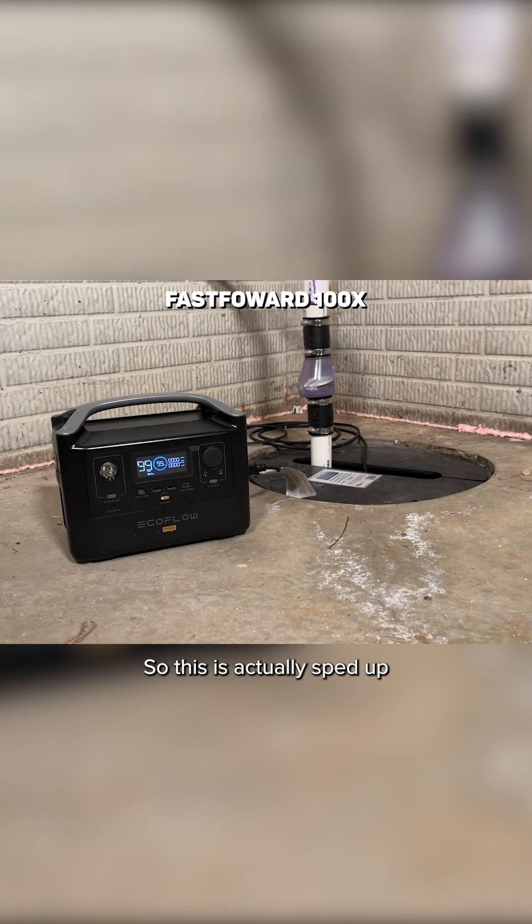This footage is sped up about a hundred times normal speed, so you can see that check valve just flapping in there because it's running every two to three minutes.